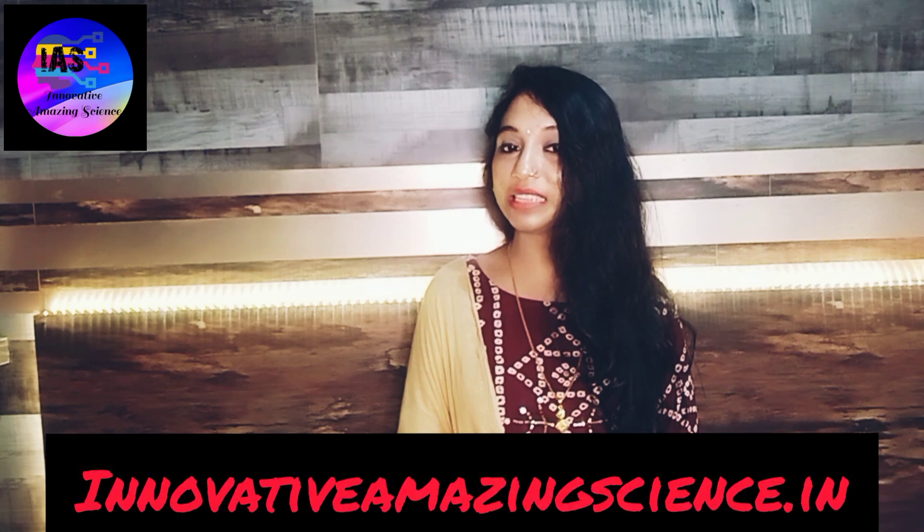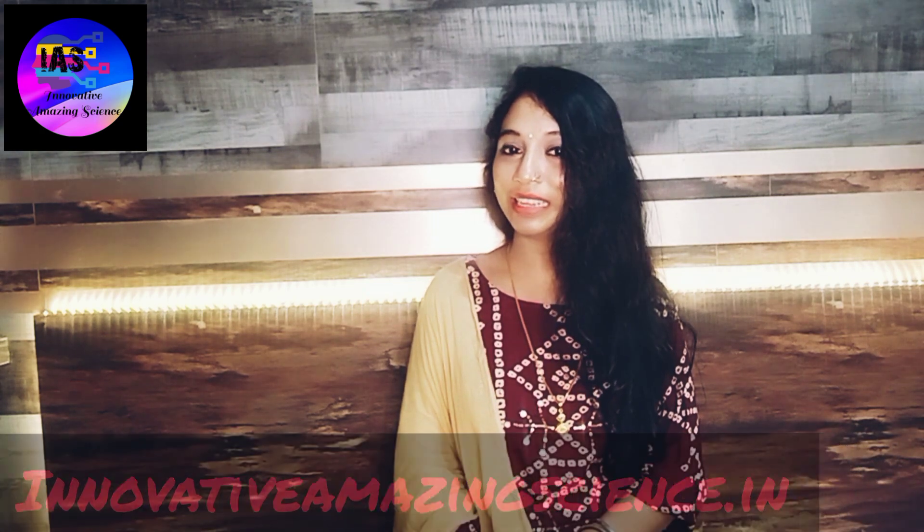Hey everyone, you're watching Innovative Amazing Science with Sunaina. I believe you're doing great, and so am I. To participate in a quiz and be the winner, do visit us at innovativeamazingscience.in.